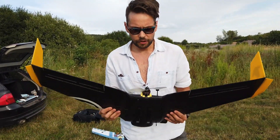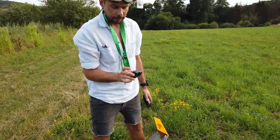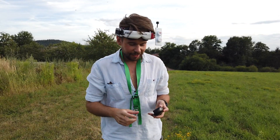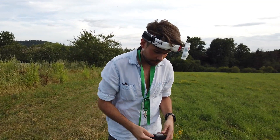I will fly this wing today and show it to you. I have programmed a hand start. I put on the GoPro with HyperSmooth so you can see the video. I also record my DVR footage so you can see the difference between DVR and the GoPro HyperSmooth footage.